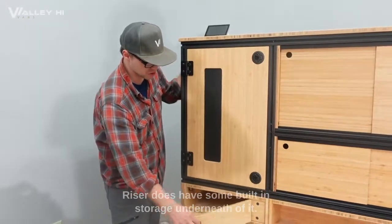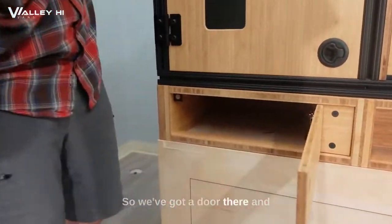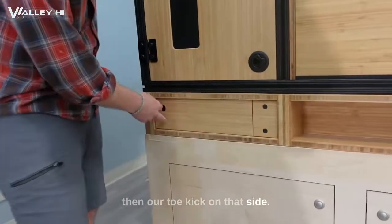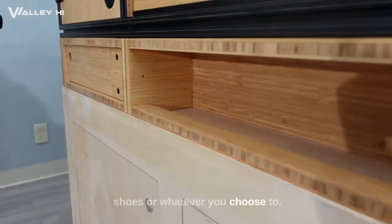The riser does have some built-in storage underneath it. We've got a door there and then our toe kick on that side, so you can store items in there like shoes or whatever you choose.